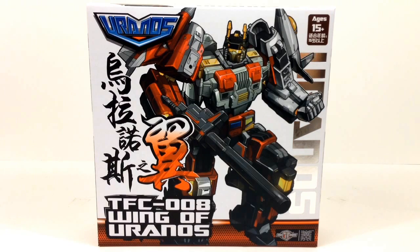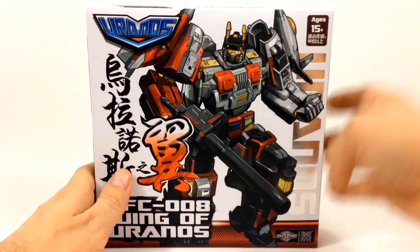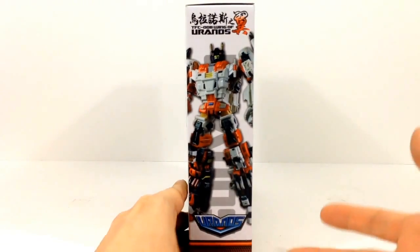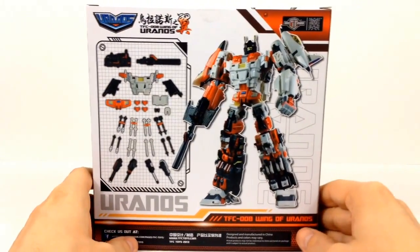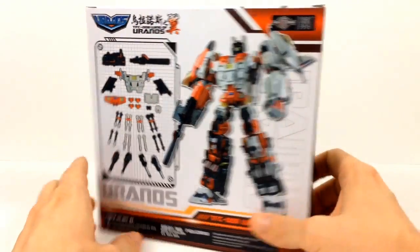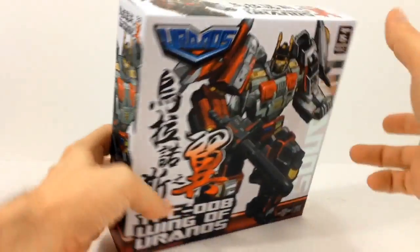So let's go ahead and take a quick look at the box. On the front you get a nice little picture of Uranus with the added parts. On the side you get a picture of the actual toy. Then on the back we have a picture of him again along with what actually comes in the box. And then on the side you get this picture basically again.